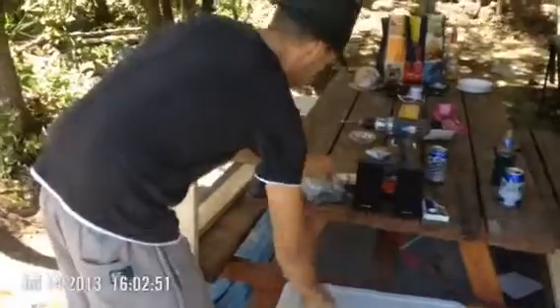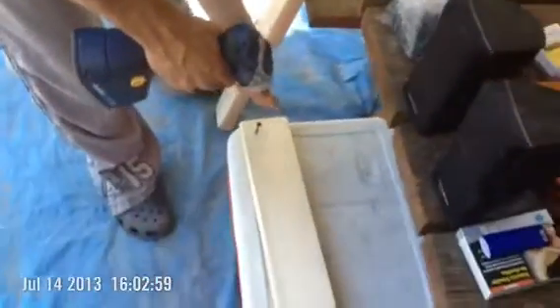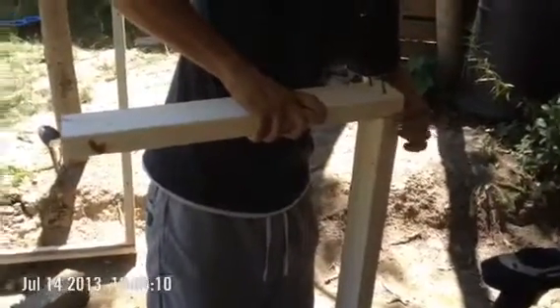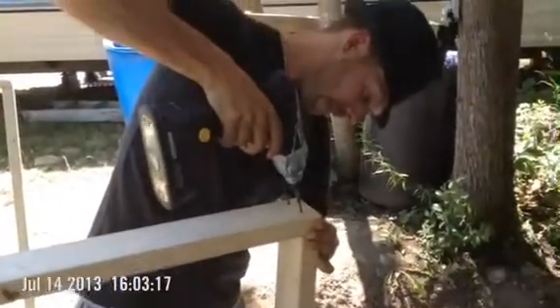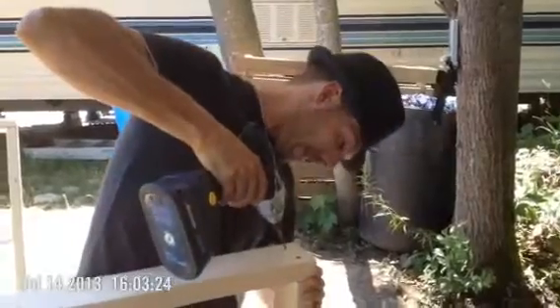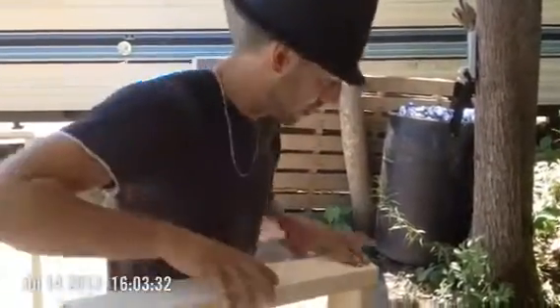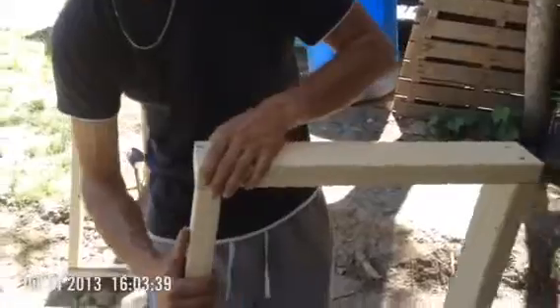I've got the screws started here. Nice flush edge here. Alright, my other side on. Try to keep the flush edge towards myself so I can keep an eye on it, make sure everything stays flush. Get this to a place where it's higher. There it is.